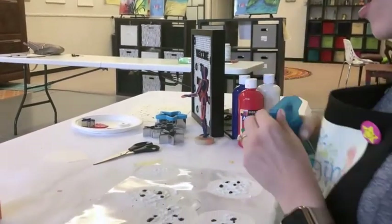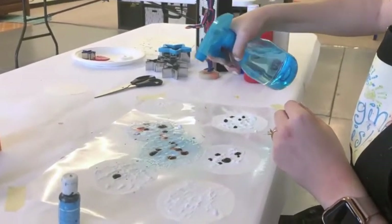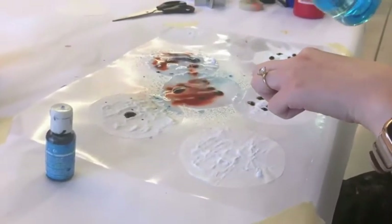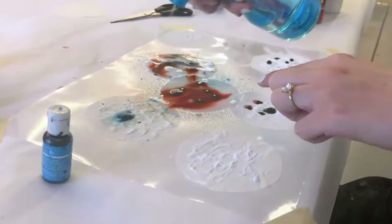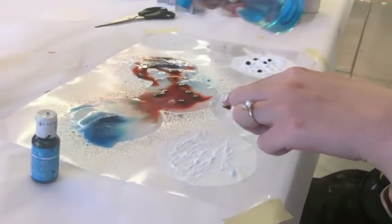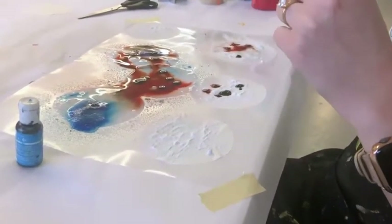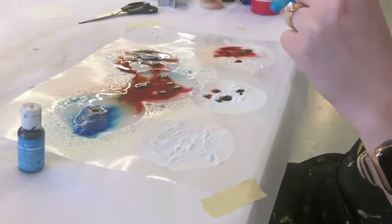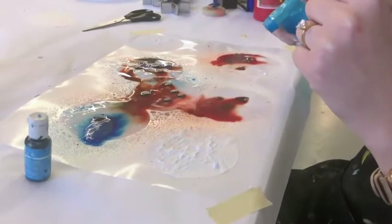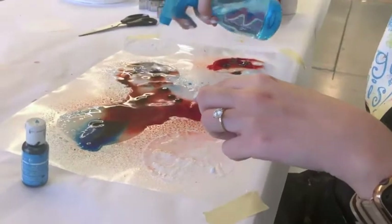We're going to put the bottle on the spray setting, and then we are going to see this reaction — see the fizzing, the fizziness between the baking soda and the vinegar. You can go ahead and do this all over. What's going to happen is it's going to make it look like fireworks in the sky celebrating Memorial Day. If you didn't put color on one, that's okay — you can spread it around a little bit.